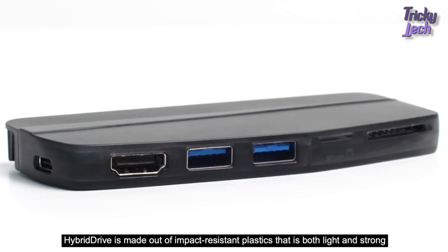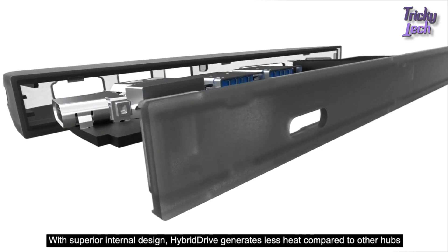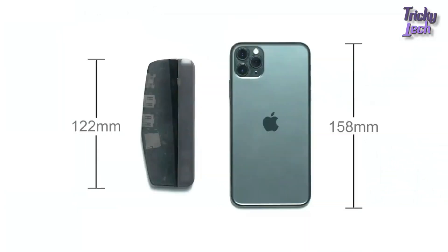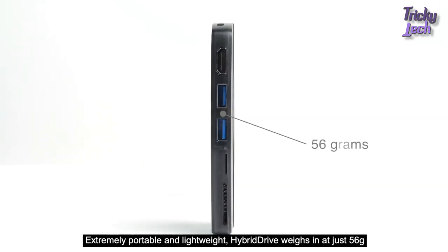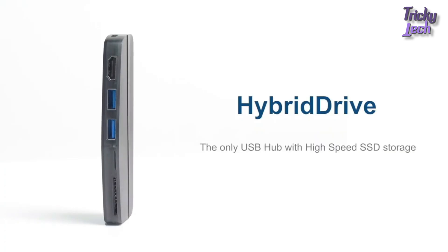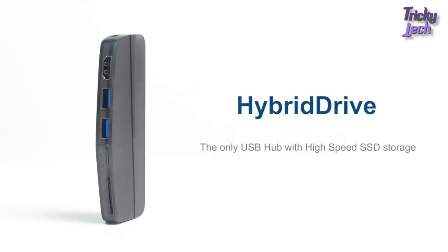Hybrid Drive is made out of impact-resistant plastic that is both light and strong. With superior internal design, Hybrid Drive generates less heat compared to other hubs. Extremely portable and lightweight, Hybrid Drive weighs in at just 56 grams. Hybrid Drive — the only USB hub with high-speed SSD storage.